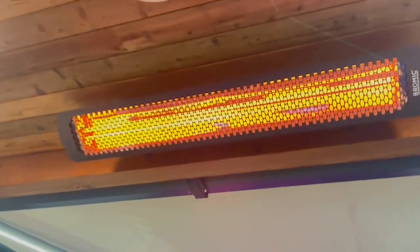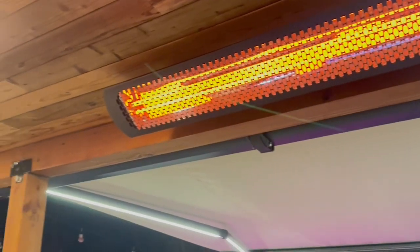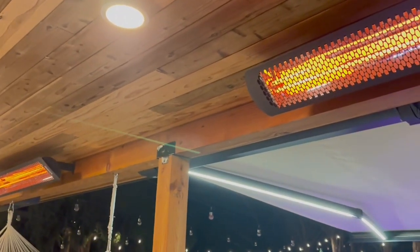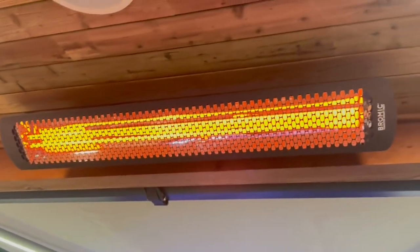Hi friends, want to do a quick review on my Bromic heater. I absolutely enjoy this. It's really winter now and I have friends coming over. Check this out — I got about three of these out here and it's super comfortable.